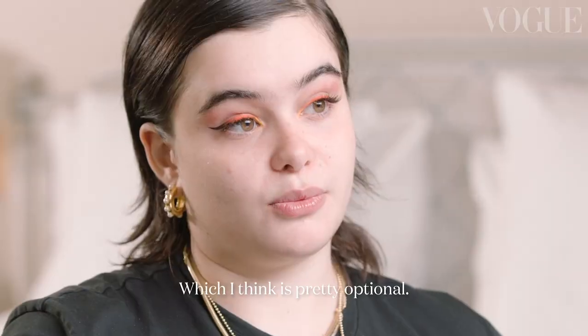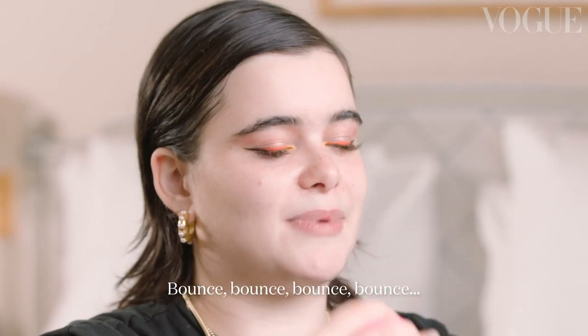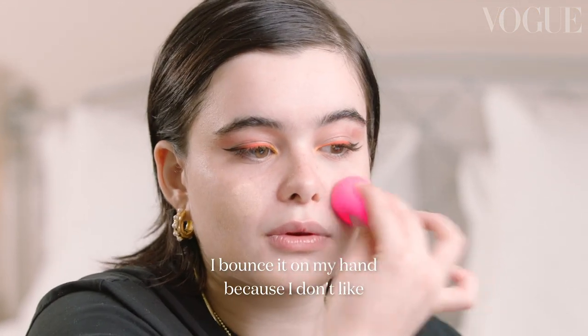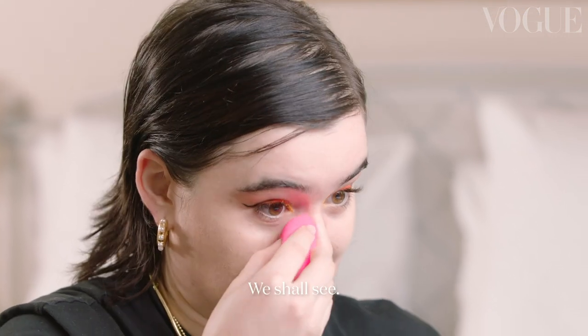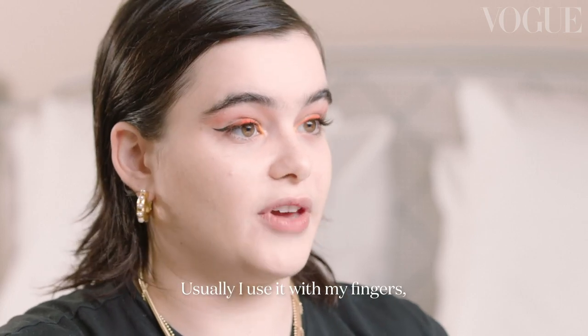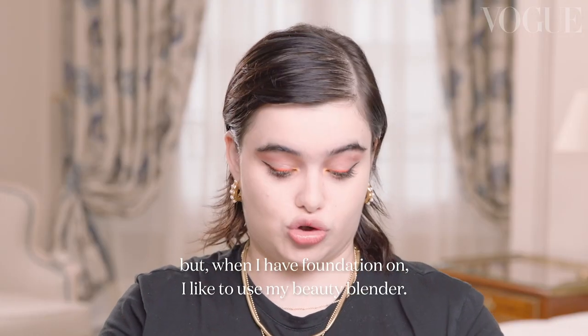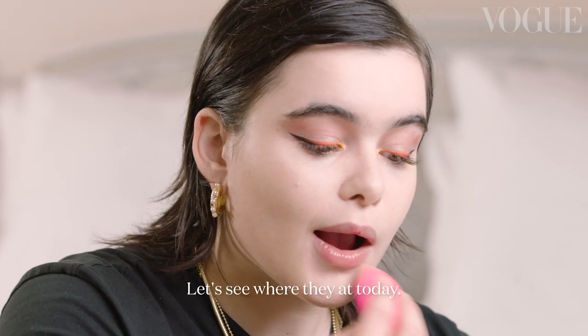If I didn't have lashes, I'd be putting on mascara. Now we're going to do skin. I'm going to start with foundation, which I think is pretty optional — I do not wear foundation every day. I bounce it on my hand with a Beauty Blender because I don't like to put a lot of product on my face; I just want it to be even. Then we're going in with concealer with the Beauty Blender. Usually I use my fingers, but when I have foundation on I prefer the Beauty Blender. I do a little on the outside of my nose, a little under the eye, and of course on any blemishes.